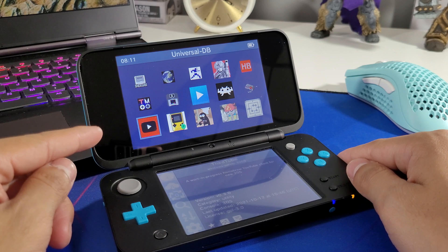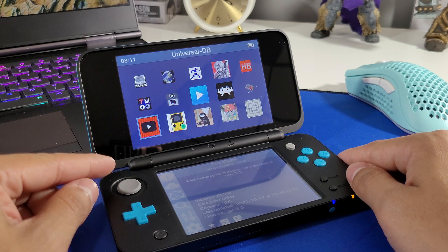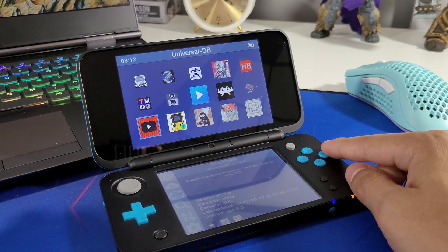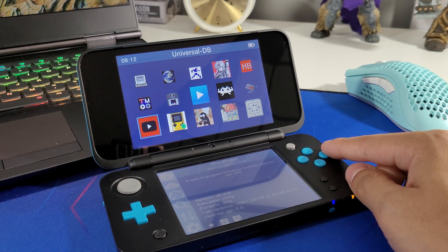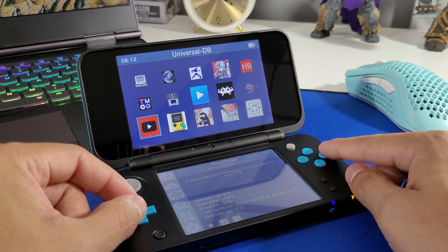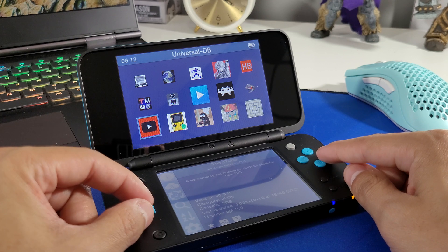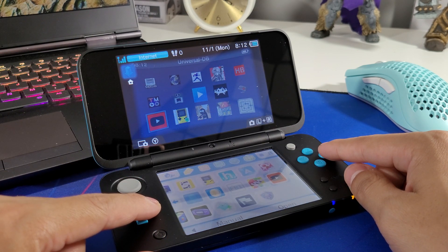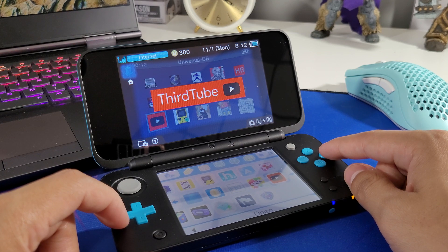ThirdTube just had a recent update on October 12th, 2021, and I'm just covering it now — been a little late, but better late than never. So we're going to look at it and see how well it performs. Let's go.